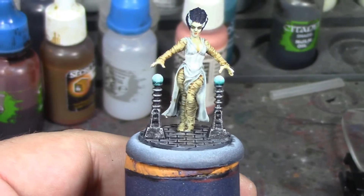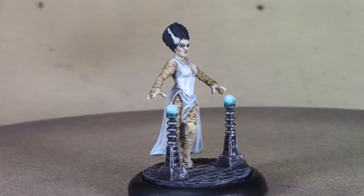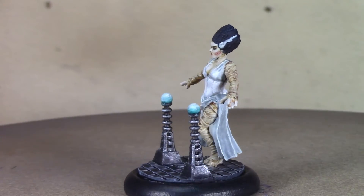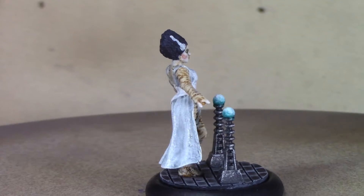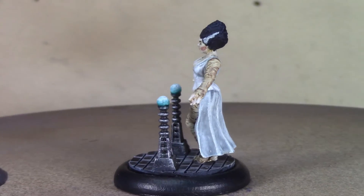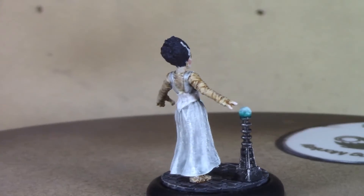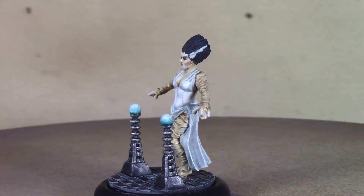And there she is brush monkeys — our finished Elsa the Bride from the Bombshell Miniatures Babes line. I think she turned out really well and I think I did Elsa Lanchester service painting her up. I'm pretty happy with how she came out. Next week we'll be wrapping up the Bombshell Babes line with our last figure — Carmella the Vampire Queen — another old horror movie style figure. Thanks for watching and I'll see you next week!